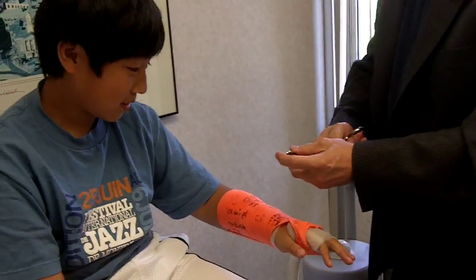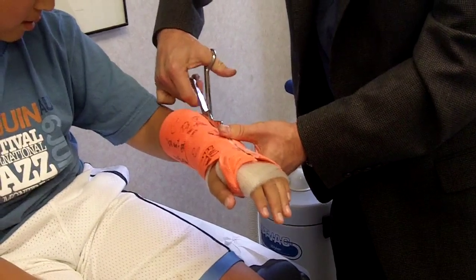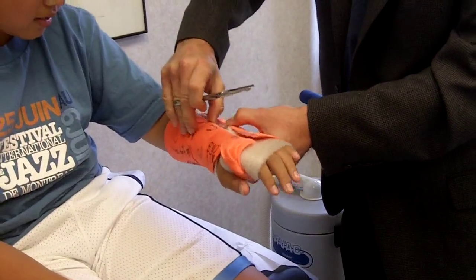Now these are some safety scissors. We've got to cut that cortex padding. When you first come out, it's going to be sore because it's been locked up in a cast, so kind of expect that, okay?